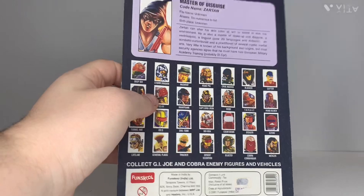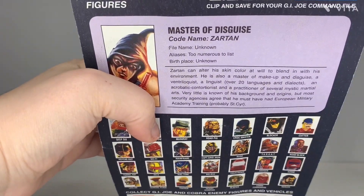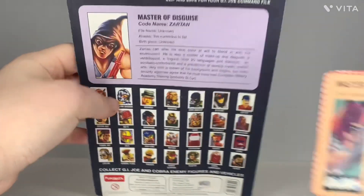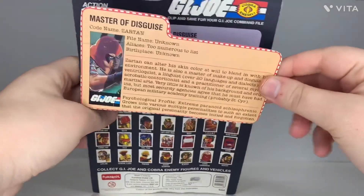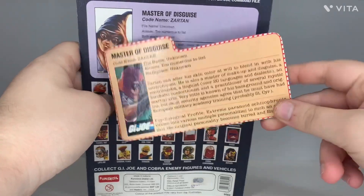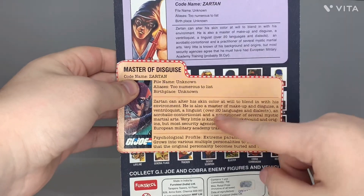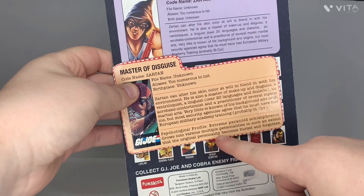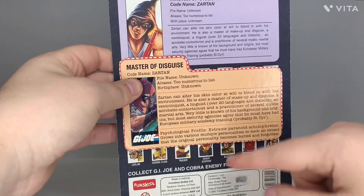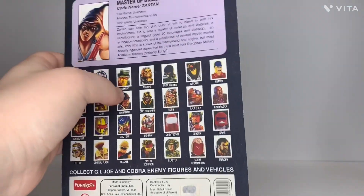The file card has the same text as the U.S. version, but it is shaped completely differently. You can see it has the same text as this part, but this one doesn't include the psychological profile. I'll read through all of that when I do a full review on the standard U.S. release Zartan.